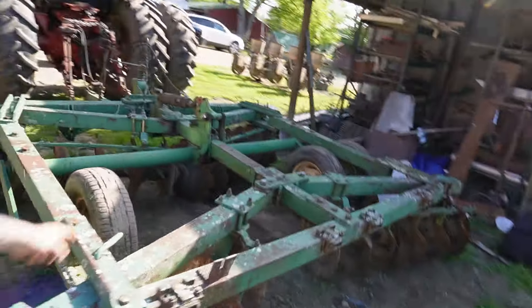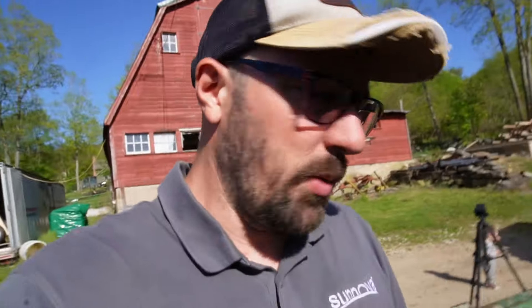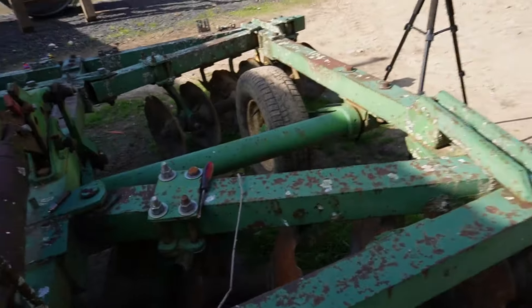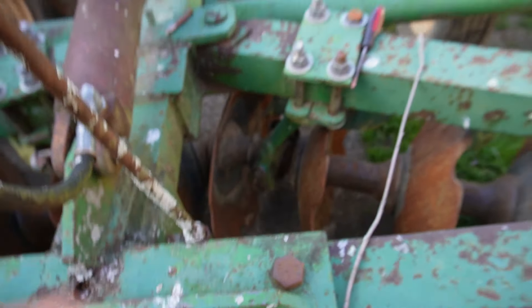We got the harrows all greased up. I'll have to send that wheel out and have it repaired. We're ready — we got some work to do but we'll get it done. There are a couple of bearings on here that we'll need to replace after this season; that one right there is pretty bad. But we'll do it after this season is done.